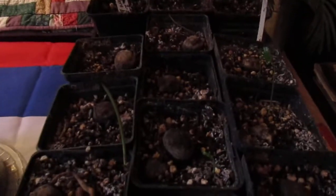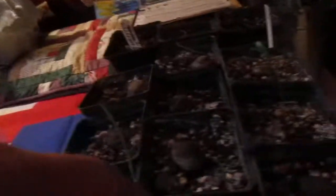My greenhouse is full of them, but these are Bismarckia palms from Hawaii and they take a long time to sprout. You can see the big seeds, but you can see the seedlings coming out of there now.